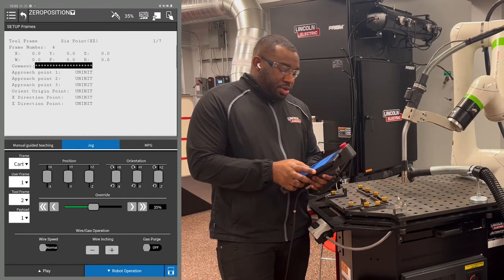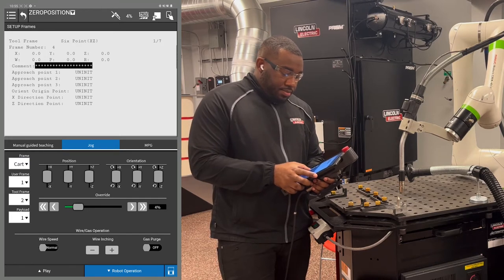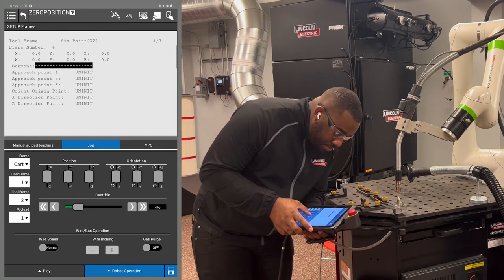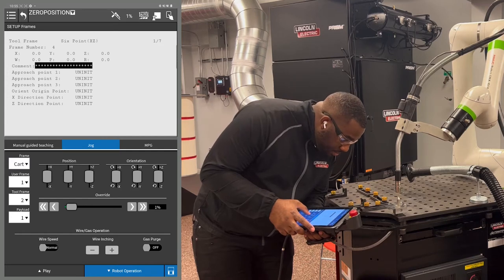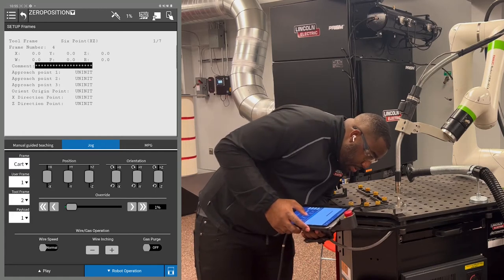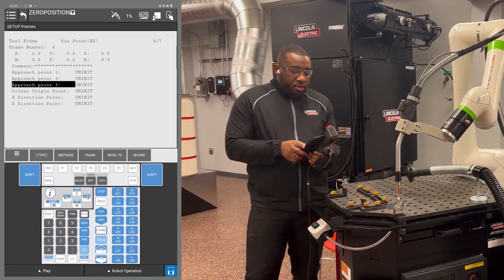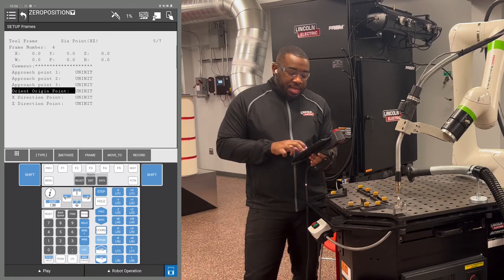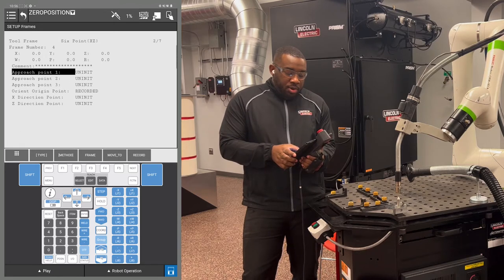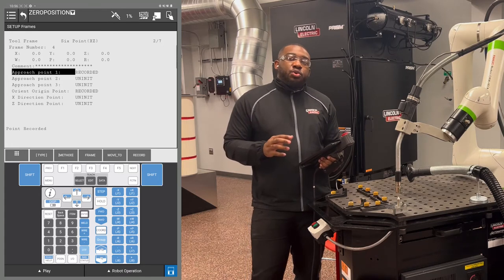Once you get a little bit closer, slow your robot down so you don't bend your wire or move your object out of place. Once your wire is touching, cursor down to the orient origin point. Hold the shift key and F5 at the same time until you see your point has been recorded. Also record approach point 1 in the same position — do not move the robot. You will have two points recorded at the same position.